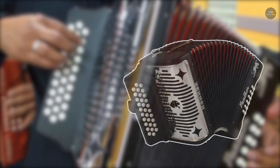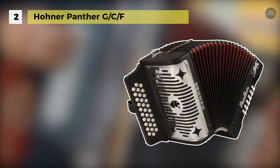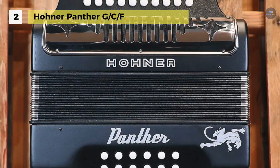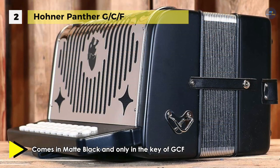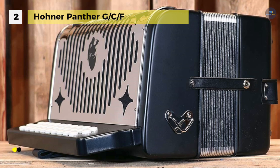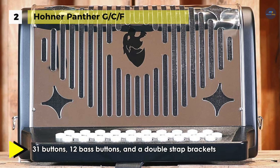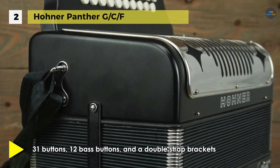The Hohner Panther G-C-F is the most affordable three-row accordion, comes in matte black, and is in the key of G-C-F. It has 31 buttons, 12 bass buttons, and double strap brackets. It comes with straps, a cleaning cloth, and a Hohner diatonic method book. The two sets of treble reeds give you a rich, robust accordion tone that's perfect for conjunto and other styles. It shares many of the same quality features as other Hohner three-row diatonic accordions, and it has double strap brackets.